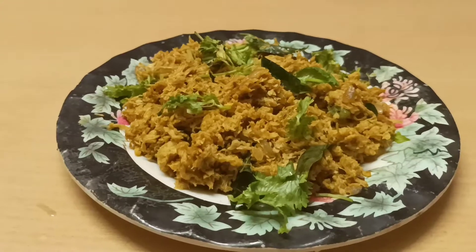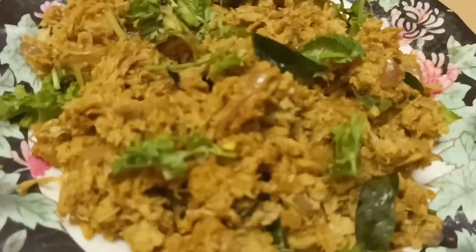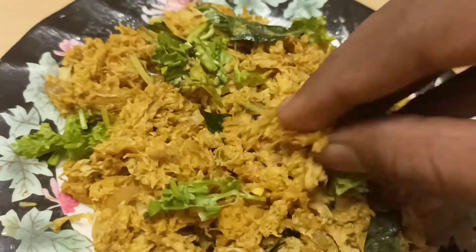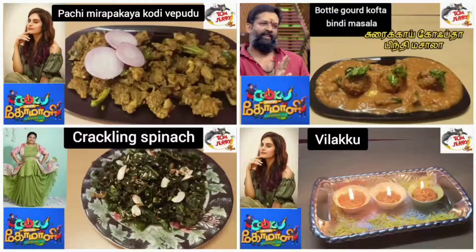Hello friends, I am Sangeetha Saranakumar. We are going to talk about the Saiva Suraputu recipe in our channel. This recipe will be posted in the description of our channel.